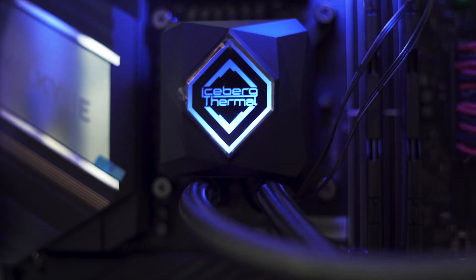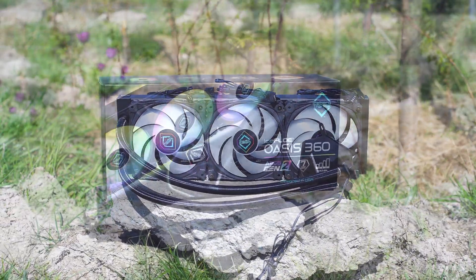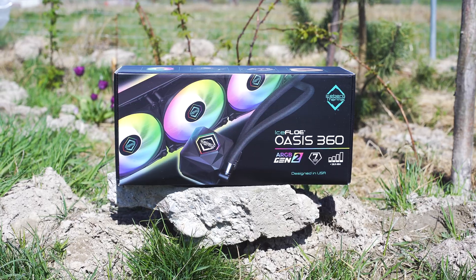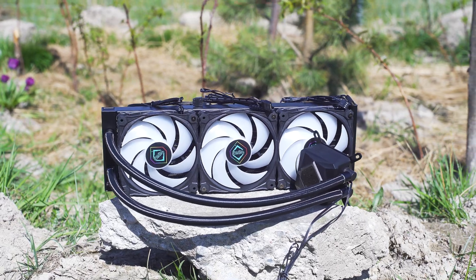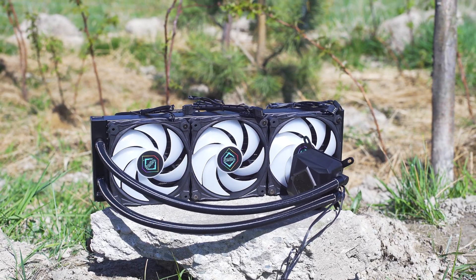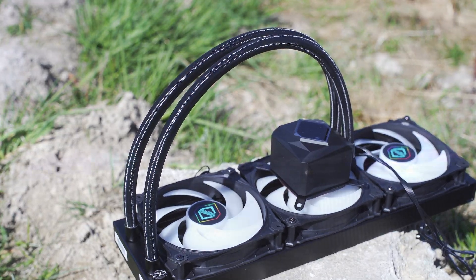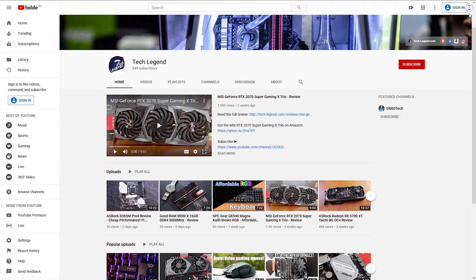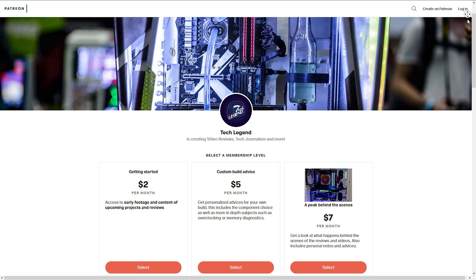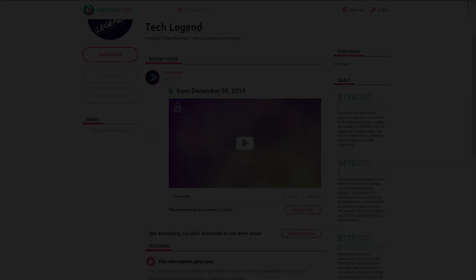While initially skeptical — since every CPU cooler these days claims to be the best — I'm now fully convinced this is one of the best you can get for under $150 USD, and with discounts it can be found for around $90 USD. The competitive price, seven-year warranty, and great performance earn the Iceberg Thermal Iceflow Oasis 360 the Editor's Choice Award. It will more than likely replace my NH-D15 in the editing computer — it's just that good. If you enjoyed this review, consider subscribing, and links for Patreon and the Super Thanks pages are in the description below.